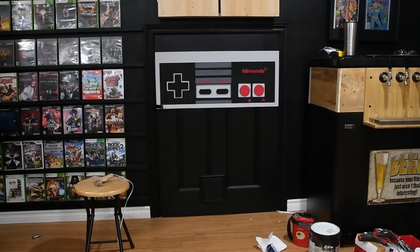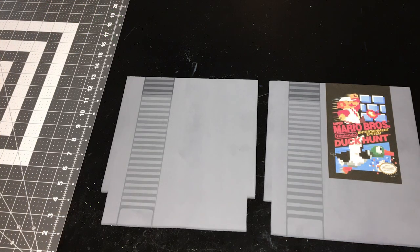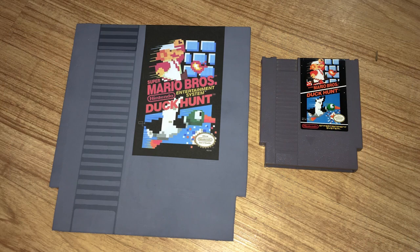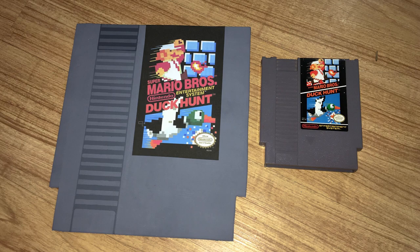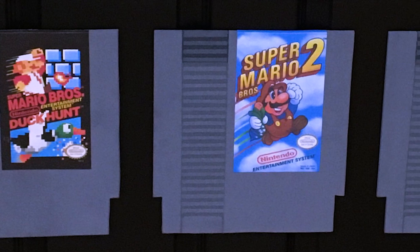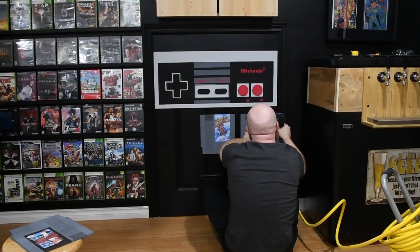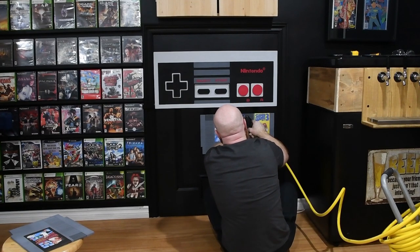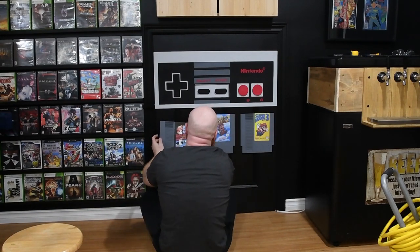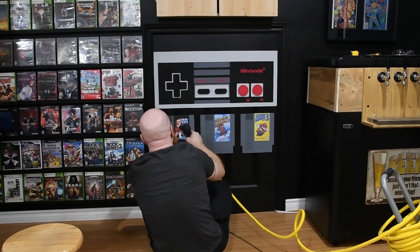For the cartridges themselves, that was another really easy solution. We had wood left over from the controller, so we decided to cut three Nintendo cartridges out, kind of going with the theme on the wall. As you'll notice, we have a big Super Mario 3 box art, and with the Nintendo controller we wanted to keep with that same theme. So instead of painting tedious pictures on the cartridges, I ended up buying some sticker paper and doing that instead — and it worked really well. It wasn't all done in one day; it did take a couple of days to do the Nintendo controller and the cartridges, but all in all it was a really quick, easy, simple solution to finish off this wall.